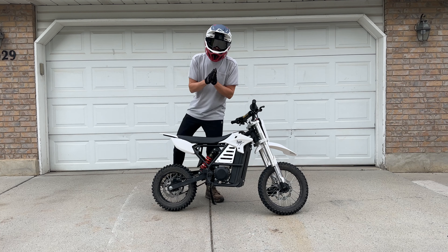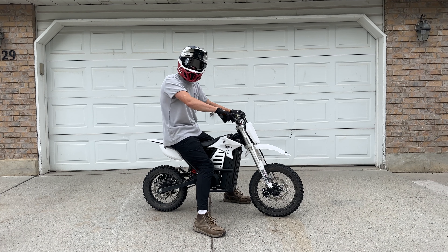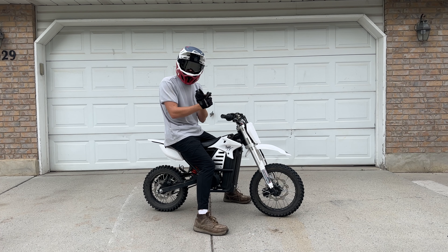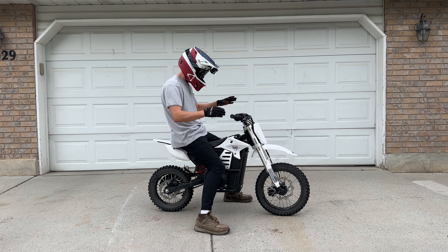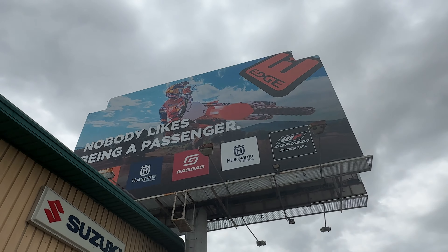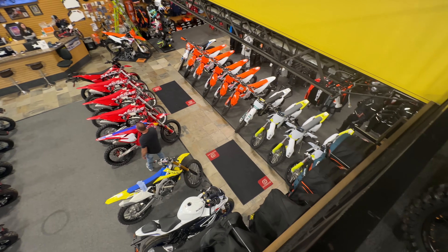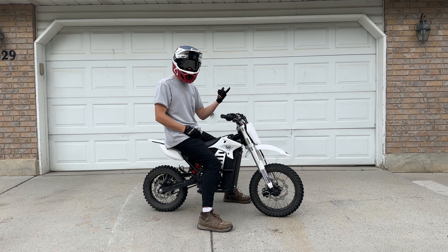First thoughts — this bike is small but it actually feels pretty good. You can now race these bikes in the 65 class for the kids, and more kids than ever are coming out to race these little electric bikes, which I think is so cool. I got this bike from Edge Power Sports. The Edge is such a cool shop because they carry all of the gas-powered bikes you could want, and now they're starting to fill up their store with electric as well. Go check them out in Draper, Utah if you're ever around.